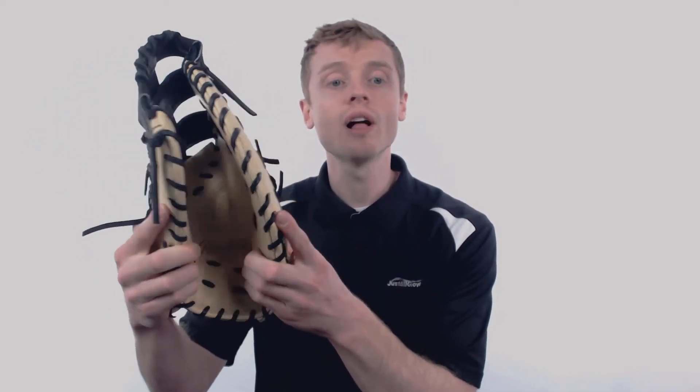The Pro Preferred is crafted out of a full grain kip leather which gives you long lasting structure to guarantee multiple seasons of play.